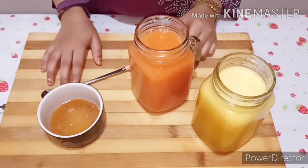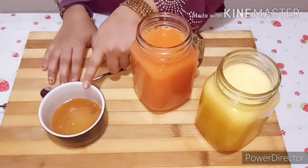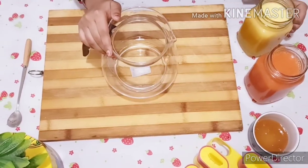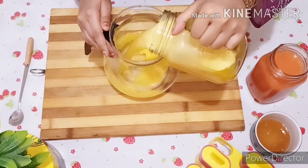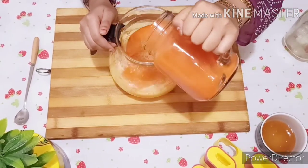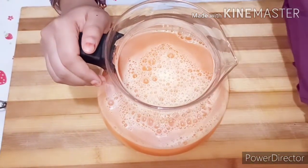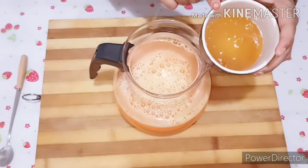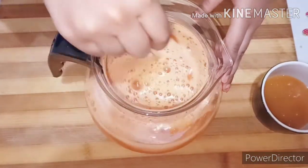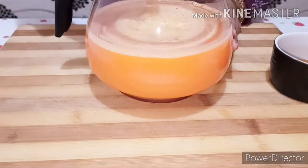By the time, let's do our third lolly — that is the summer lolly. We need equal amounts of orange and carrot juice and honey. I'm not adding honey here as I had already added it at the time of making the juice. Now mix well and pour into the molds and refrigerate for 6 hours or overnight.